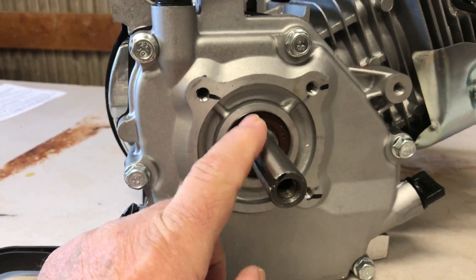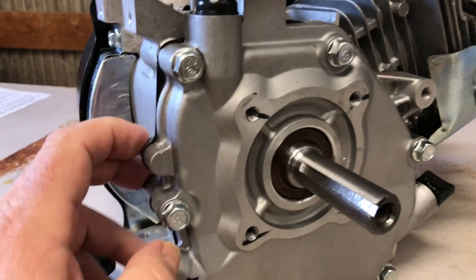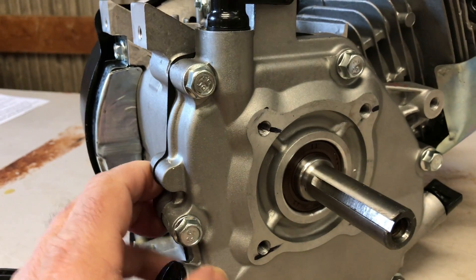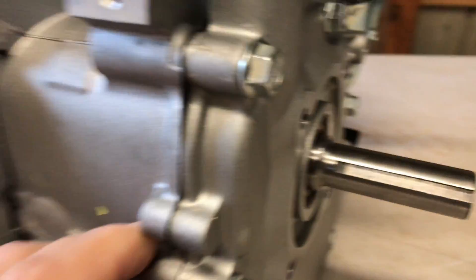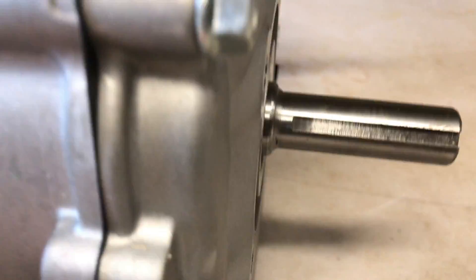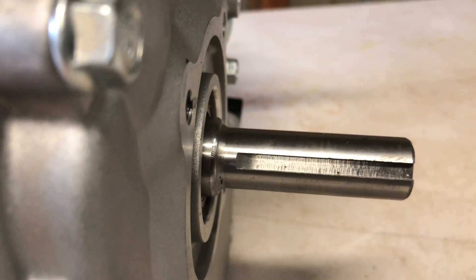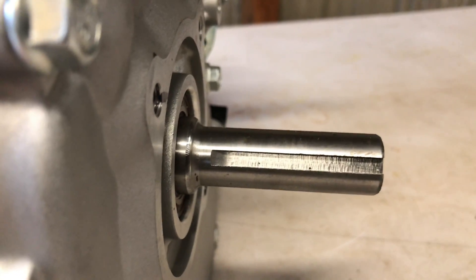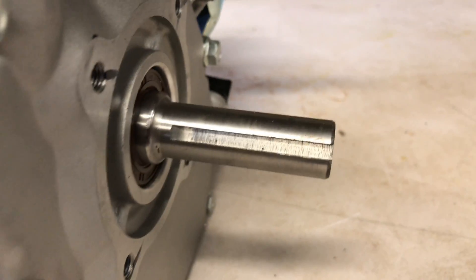It's supposed to be a dual bearing engine, so we've got a bearing on the flywheel side of the crank and a bearing on the output side of the crank — so that's good. As you guys can see, that's just a standard shaft. No surprises there. Three-quarter inch, got the standard keyway — probably a quarter inch keyway, maybe less.